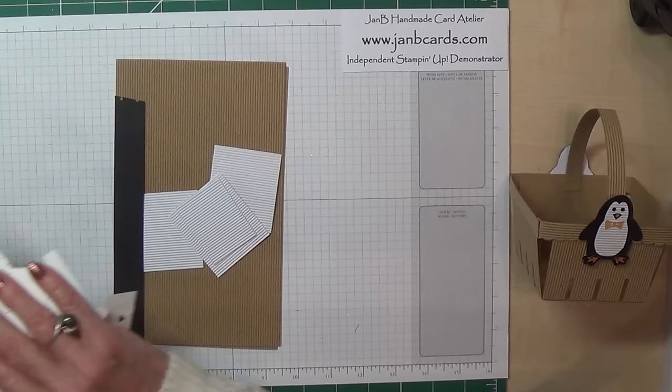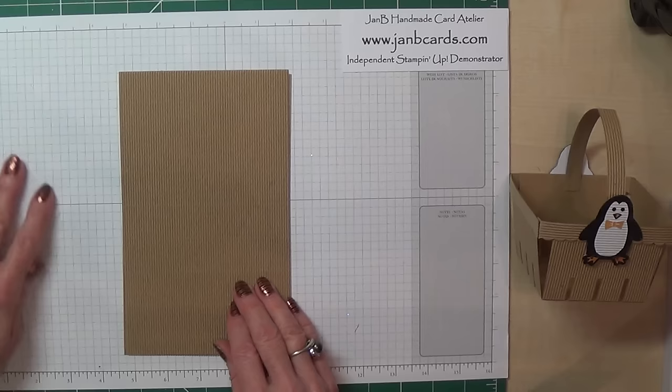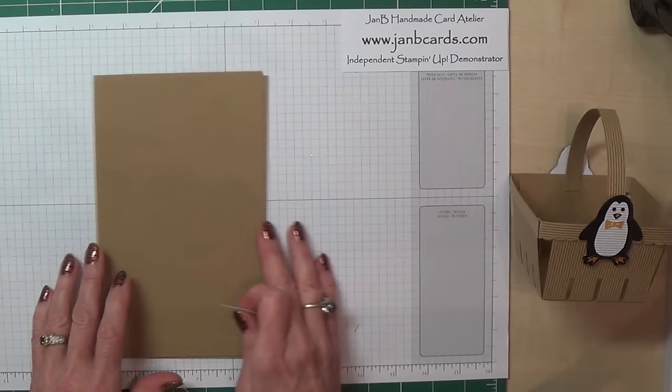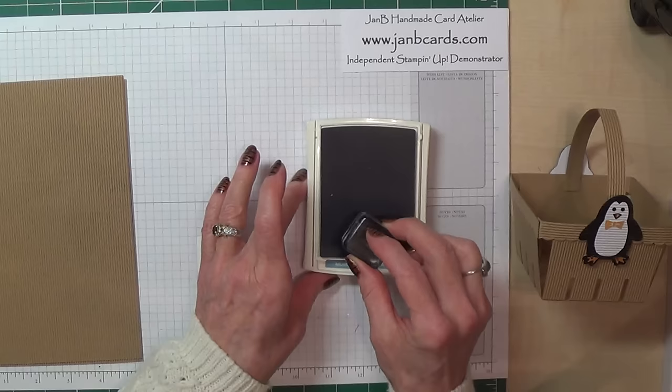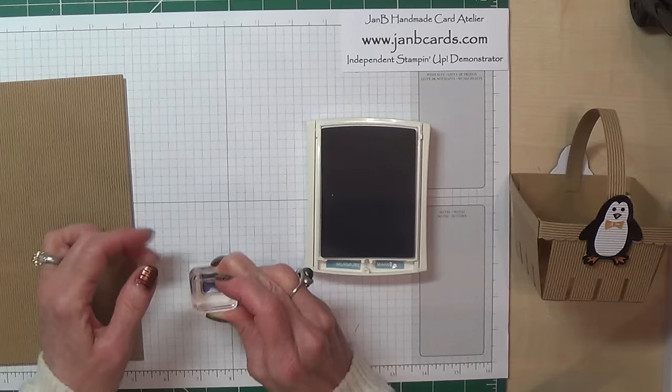The first thing I'm going to do is stamp the bow tie, because I need that for when I'm using the Big Shot, so I can cut the baskets and the tie in one go. I won't need to keep getting the Big Shot out. Now I'm using Marina Mist for this.